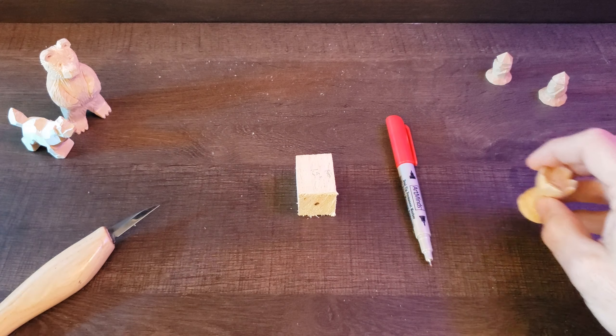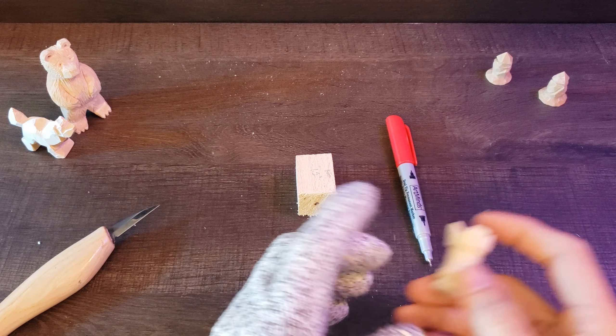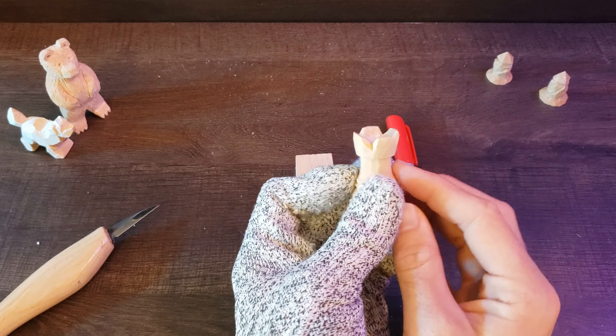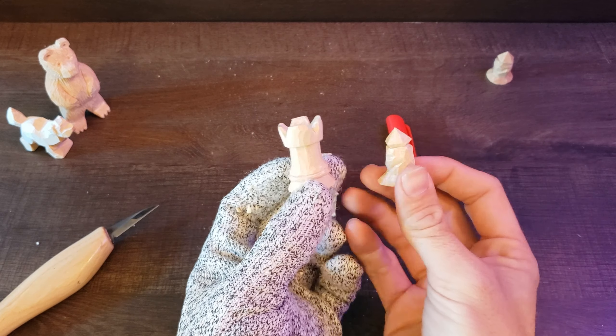Good afternoon and welcome back to Woodcrafter's Corner. It is good to see you again. Today's episode of the chess series is the rook. On our previous episode, we did the pawn.